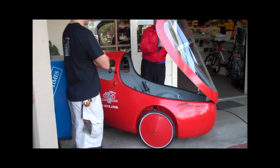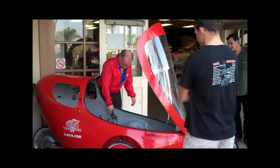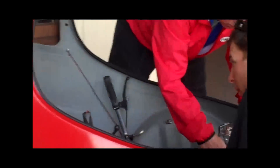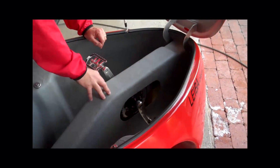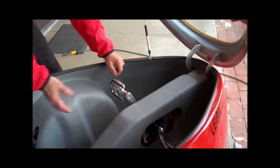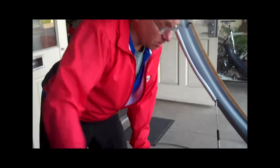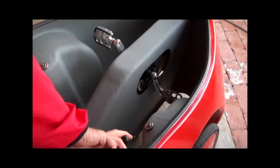It comes standard with headlights, taillights, and a ring light. It's got an eight-speed hub in the rear. This particular one also has a Schlumpf speed drive in the front — you kick that with your heel and it goes into a higher gear range. It's all internal planetary hub, so it's low maintenance. The Schlumpf basically doubles the gear range — so eight speeds becomes effectively sixteen.